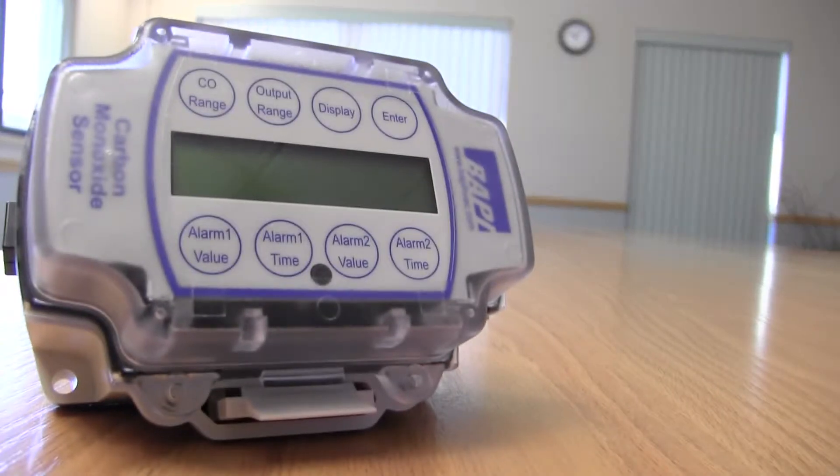Hello, I'm Steve Welter, Technical Product Support Manager here at BAPI. I'm here to tell you about our new carbon monoxide sensor.